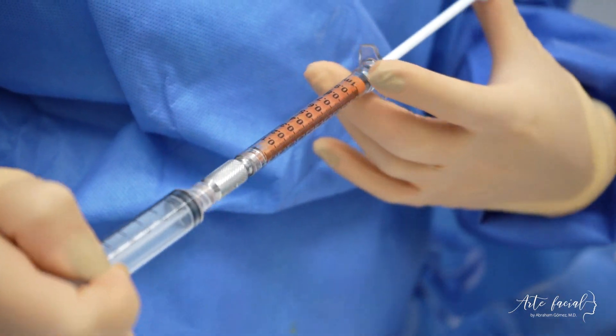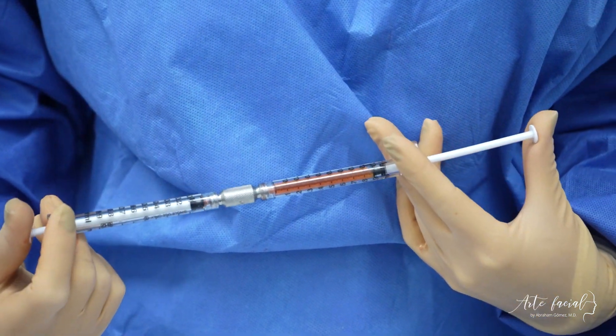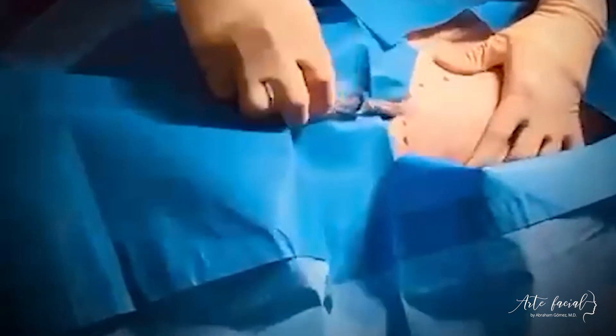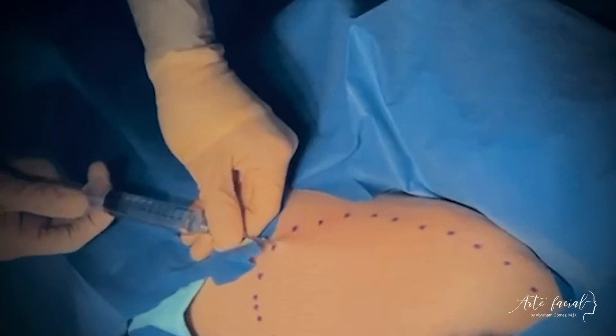Facial fat transfer can be performed for reconstructive or cosmetic purposes. Regardless of the indication, the procedure should be done in a sterile environment. The first step consists of infiltrating the areas from which fat is to be harvested with a dilute anesthetic solution. It is important to use the right volume and concentration of this anesthesia to avoid over-diluting the fat.